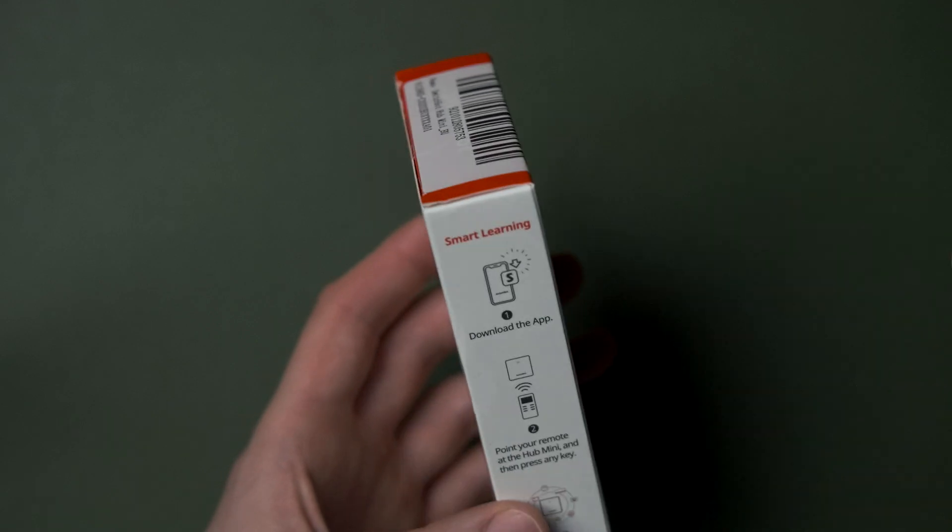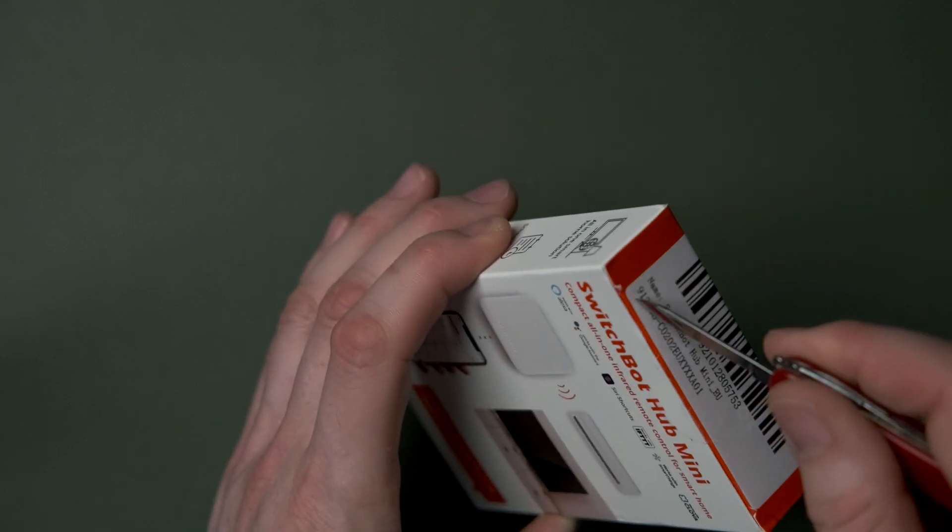Today we're going to take a look at this clever little device, the SwitchBot Hub Mini. This is a product that very elegantly solves the problem of how to control your infrared remote devices from your phone and digital assistants.